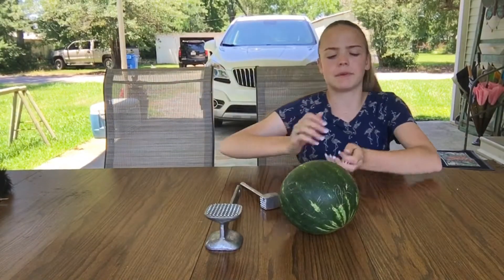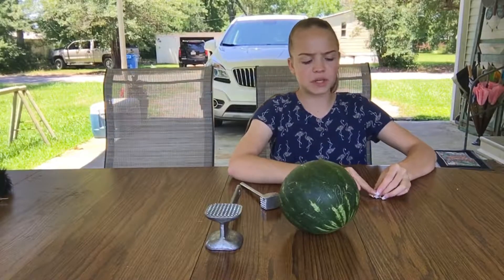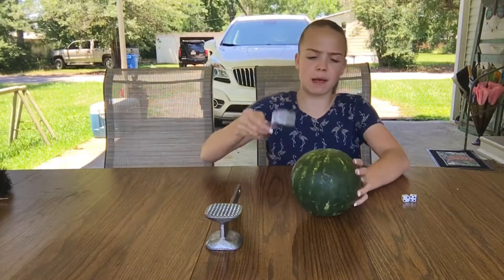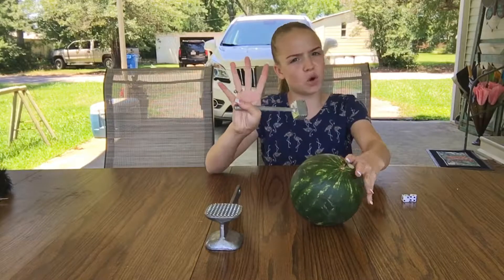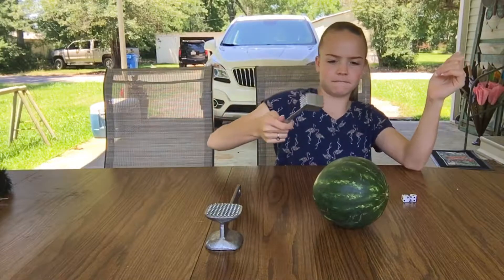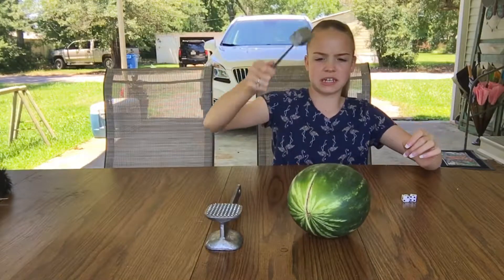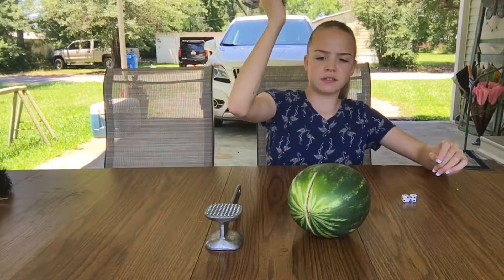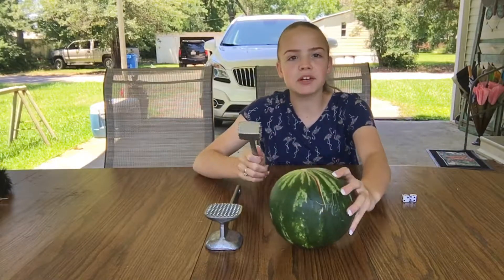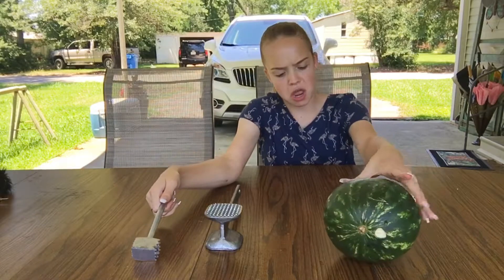Okay, so I'm back with the dice. I'm going to go ahead and roll it. That is four hits with this mallet. So we're going to hit it four times with this one, and then it'll be the big mallet's turn. So I'm going to take four good whacks at it. I think that was three, four. That's a pretty good crack — you can see it right there. It's kind of splitting. Pretty good.